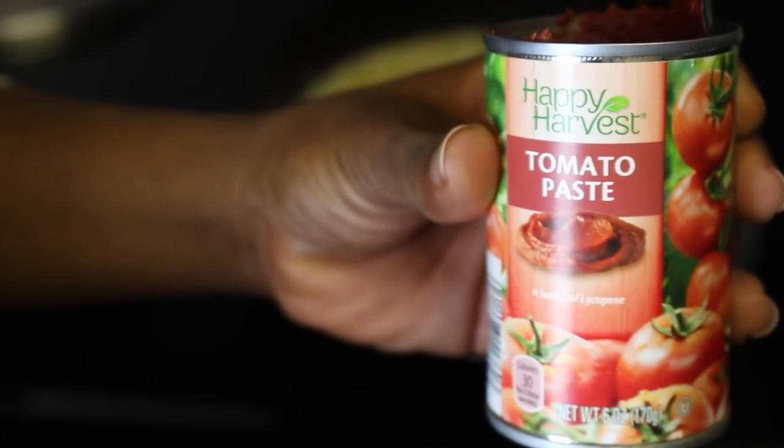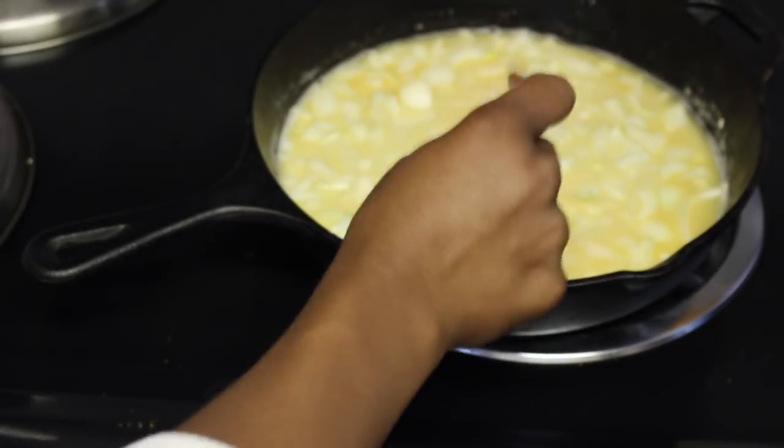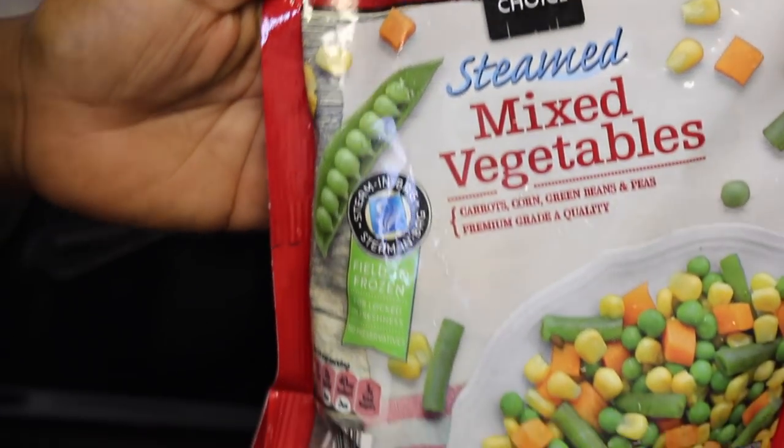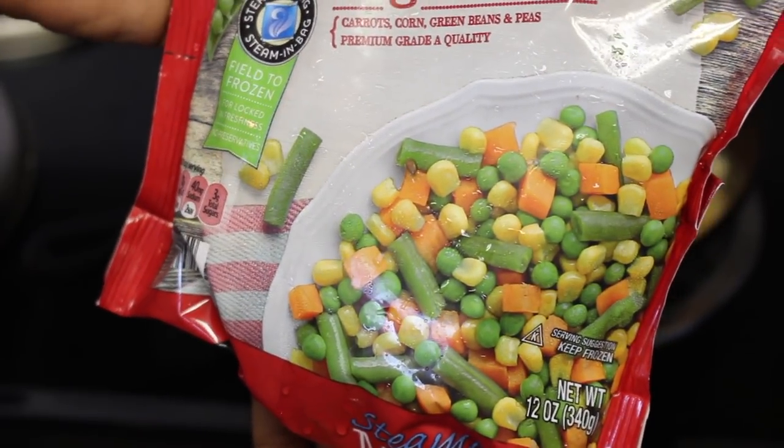Now we're gonna add in one and one-fourth onion and one teaspoon garlic. Two tablespoons tomato paste. For veggies, I'm using all these brands — this is 12 ounces of frozen carrots, corn, green beans, and peas.